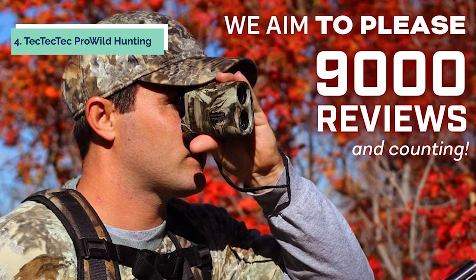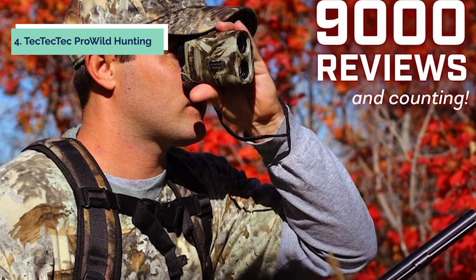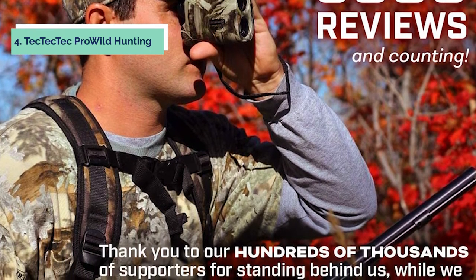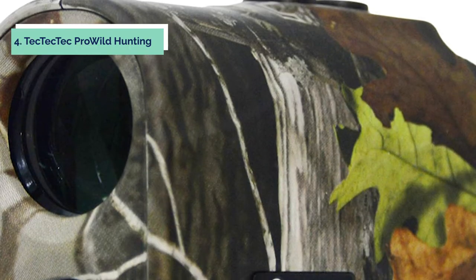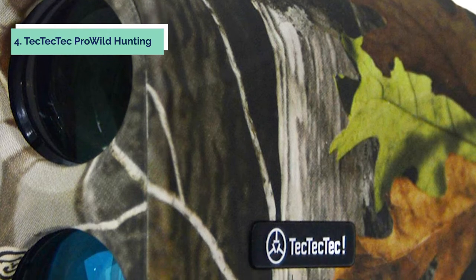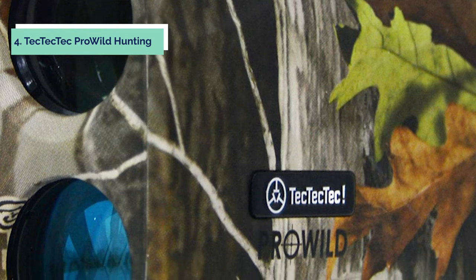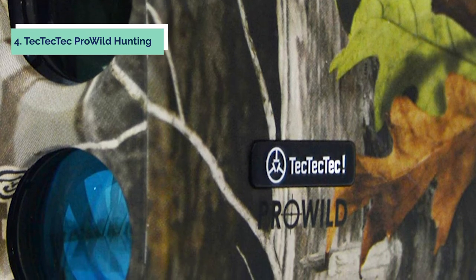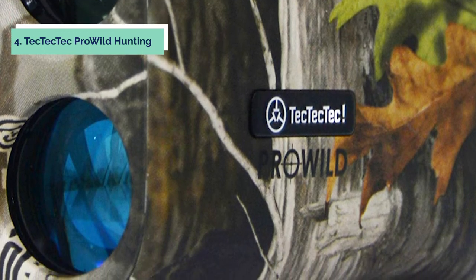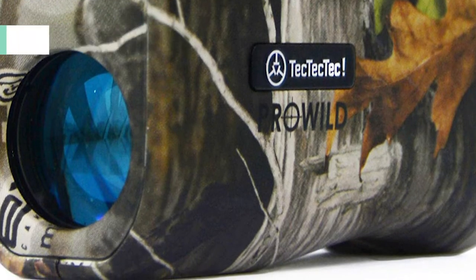With an effective measuring range of up to 600 yards, the hunting rangefinder is able to provide quick measurements of objects within its measuring range. The Pro Wild Hunting Rangefinder comes with a powerful 6x magnification lens which enables you to zoom in for accurate ranging measurements when needed. The unit includes an automatic brightness control sensor for impeccable low light performance and an LED backlight system for use in dark or low light conditions. The electronic auto shut-off system maximizes battery life by shutting down the device when not in use.